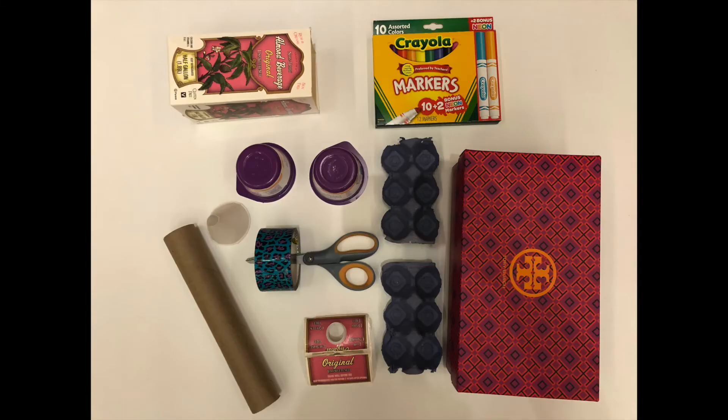For this project, you will need some recyclable items. You can use pretty much anything that you would normally put in your recycle bin — just make sure that it's rinsed out and clean. You'll also need some tape, a pair of scissors, and some markers if you want to decorate. You can use as many or as few recyclable items as you want.